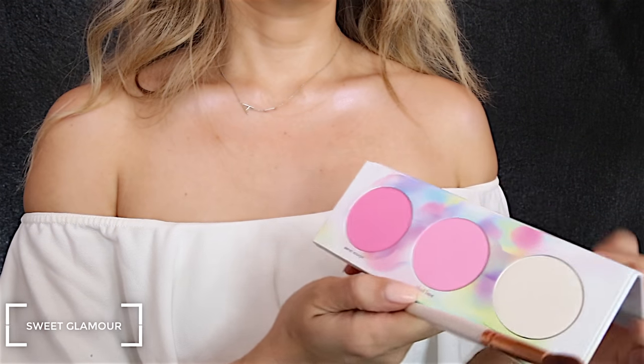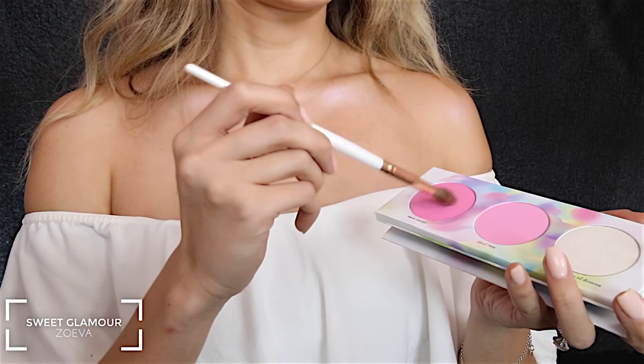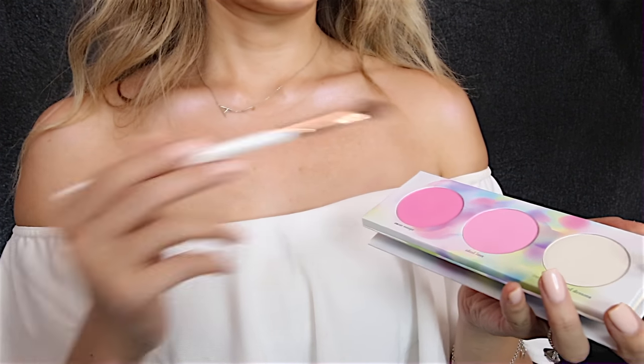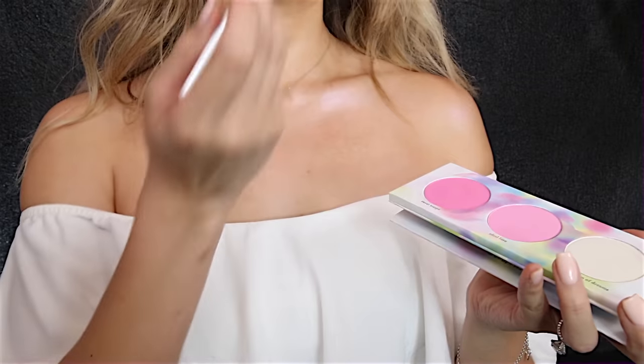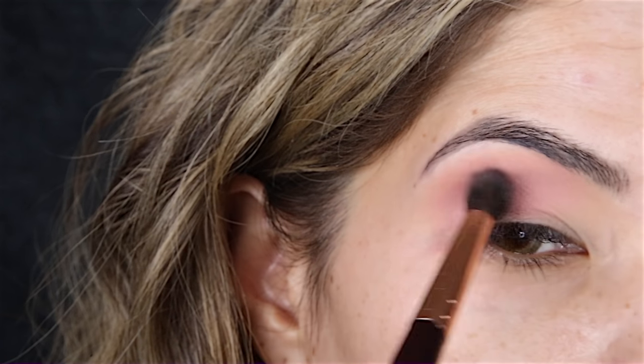Now I'm going to use Zoeva's cheek palette from the same Sweet Glamour range and I'm going to take the color Sweet Escape. This is a beautiful, very pink shade and I'm just going to use this on top of the transition shade we just used.